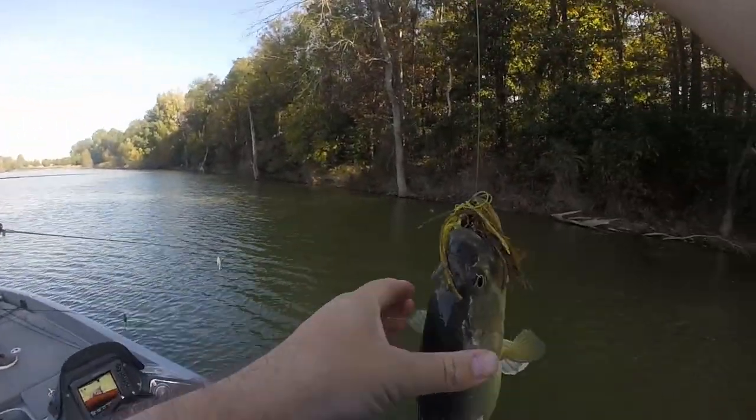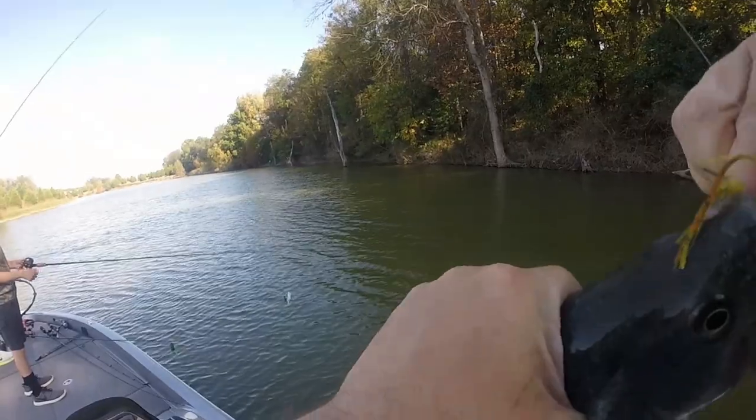That was awesome. I swam it over that laydown and he came up there and freaking crunched it.